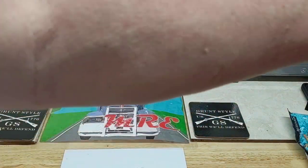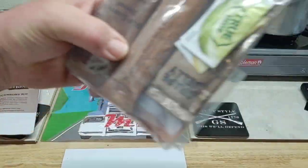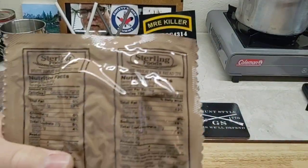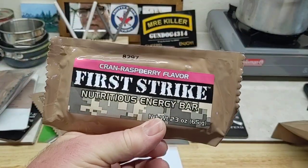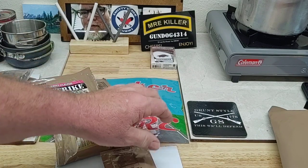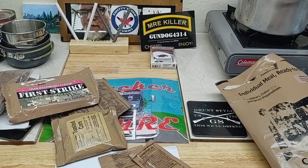This has the accessory kit with coffee and stuff in it, can be used as a bowl. The basic pack: wheat snack bread, trans fat free cran raspberry flavor first strike bar, toasted corn... What's this? Peanut butter. What's this? Strawberry jam. And that's it, so we're going to get this all organized.